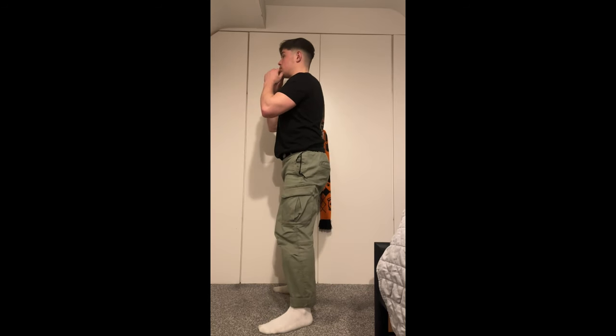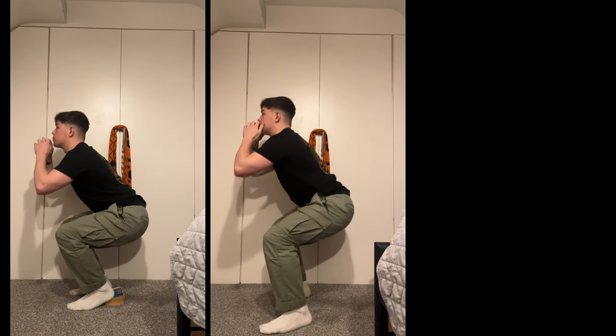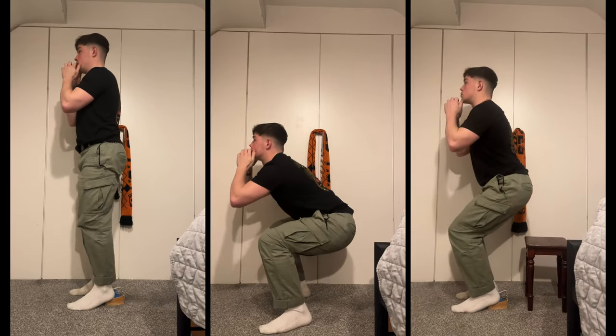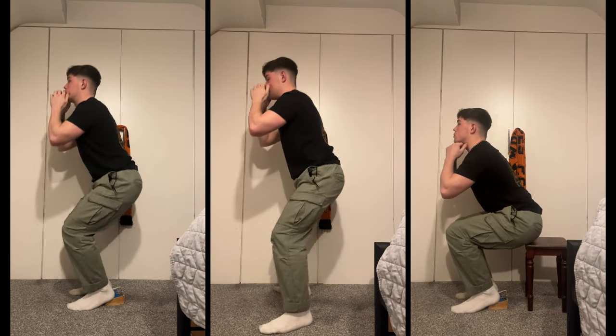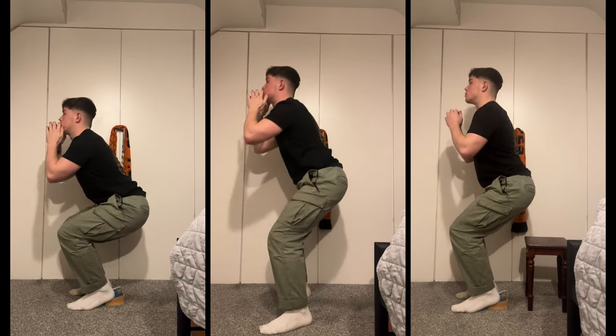Next up you've got squats. If you're feeling a bit restricted in the ankles — to be honest I was — you can pop a book underneath your heels to give you a bit more mobility. To further ease it if need be, place a stool underneath yourself at about knee height, lower yourself slowly, take a rest once seated, then stand back up and go again.